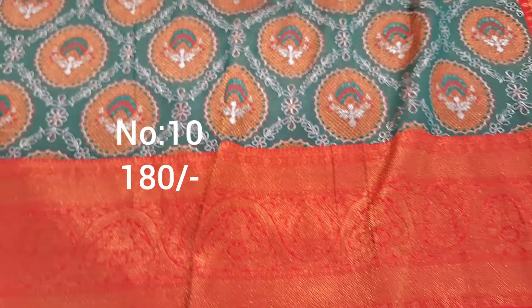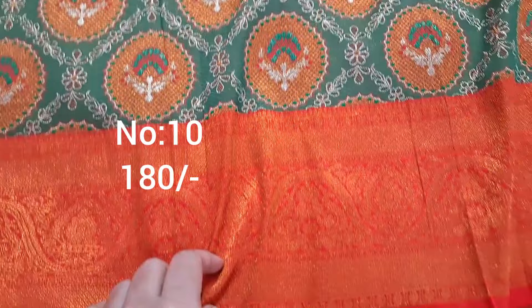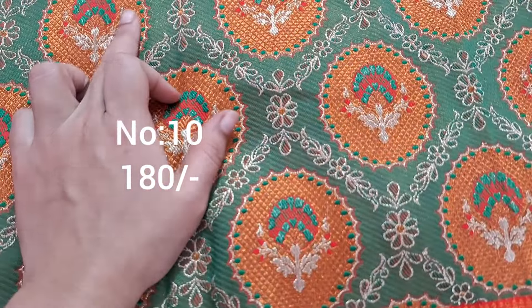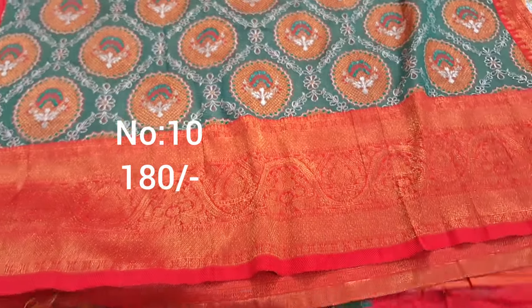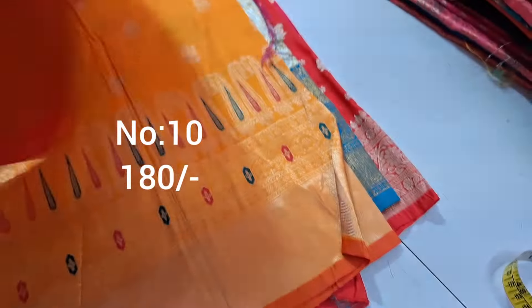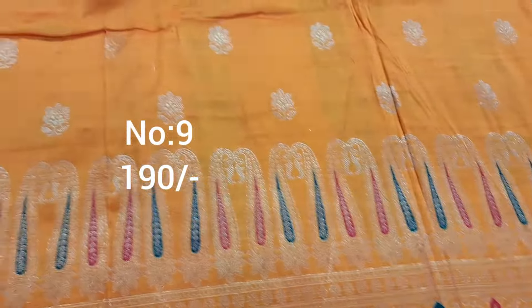For lehenga, small children design change is very good. Next one, bit number 10 — green color with red color border. Gold and silver color jari weaving, green and red colors with meena work. Medium ladies, top front part draped. Top and bottom same border. Pallu, price only 180 rupees.